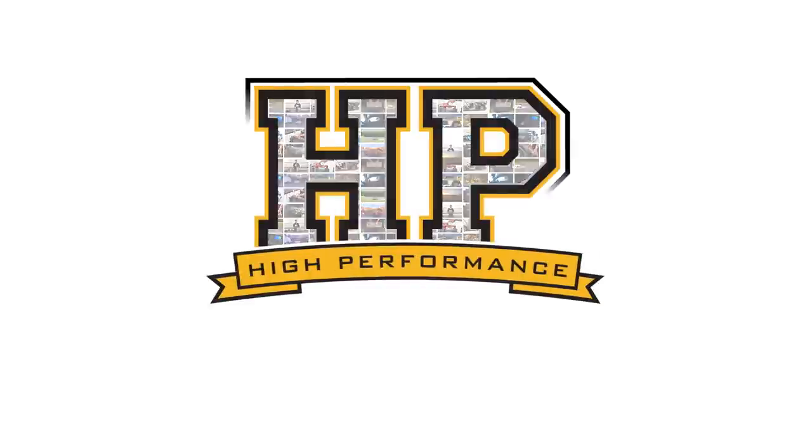Hey team, Andre from High Performance Academy here. Welcome along to another one of our webinars. Today we're going to be talking about a topic that I know confuses a lot of people: throttle body sizing.